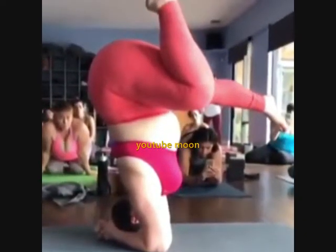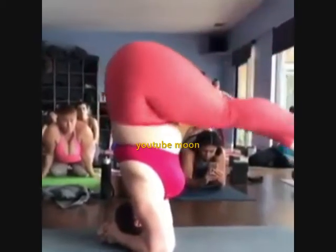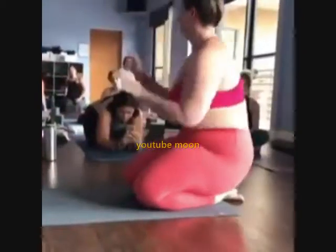What did my pelvis do? Here. Okay. That rotation is everything.